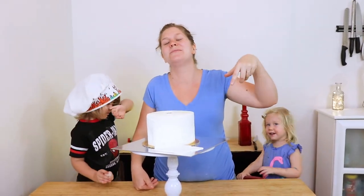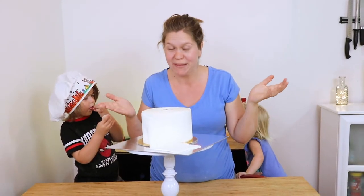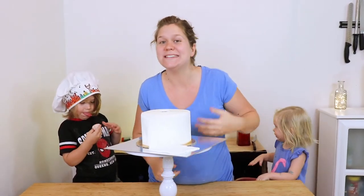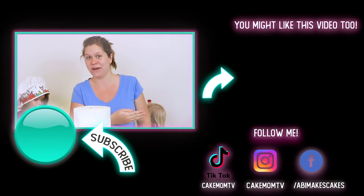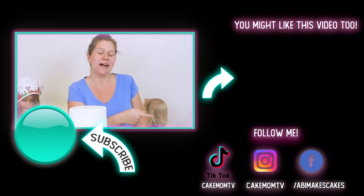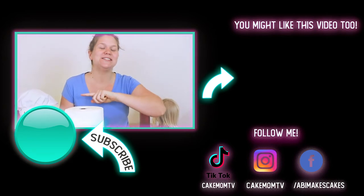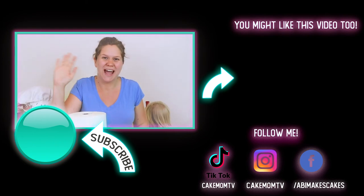Let us know in the comments below if you think this looks like a fantastic roll of toilet paper. Don't forget to share it with your friends, and if you really enjoyed this decorating video, you might also like the St. Patrick's Day cake decorating video I made. Go check it out and don't forget to subscribe to this channel and hit the notifications bell so you can see when I post my next video. Have a great one!